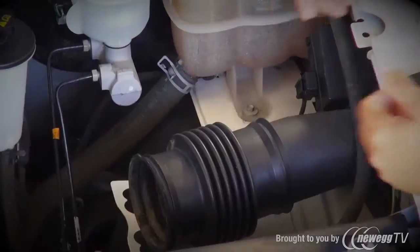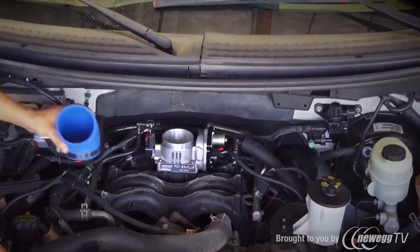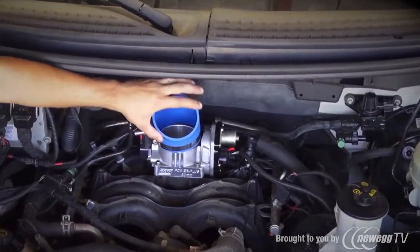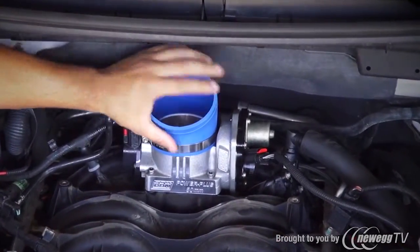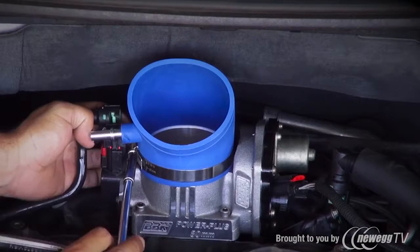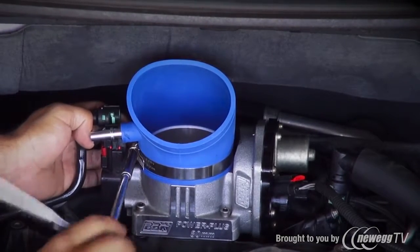Back at the truck, pull the remaining tube from the stock air box out of the fender well. Slip one of the supplied hose clamps over the bottom of the silicone elbow, then guide the elbow over the mouth of the throttle body. This elbow will fit over both the stock throttle body or the BBK1759 throttle body that you see installed here.